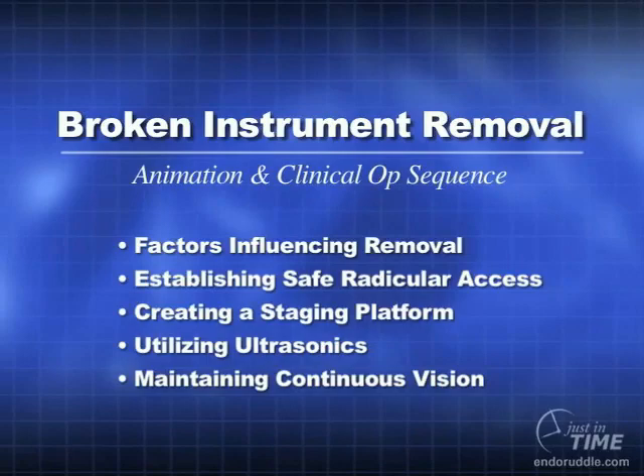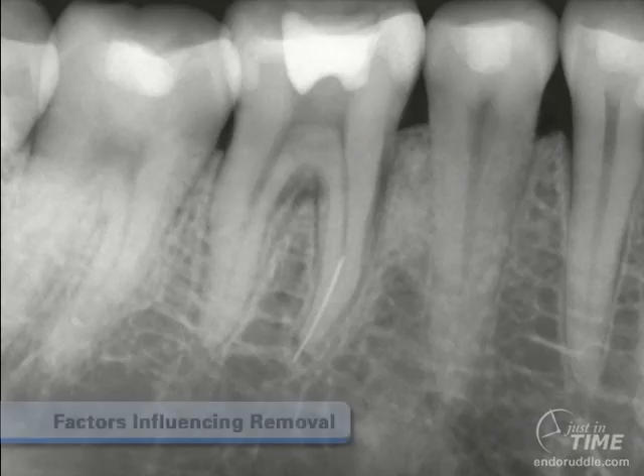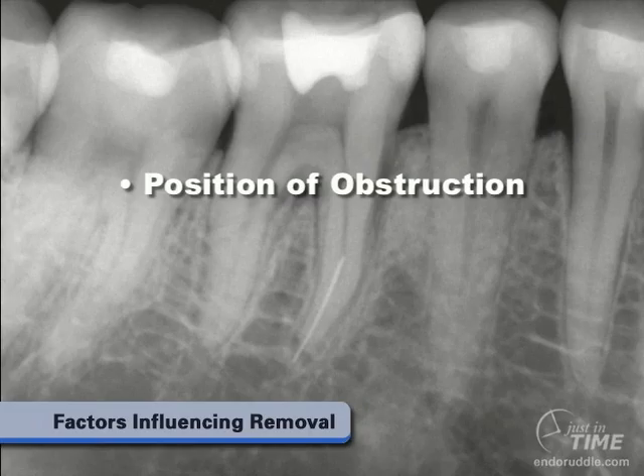Everybody who has practiced endodontics has experienced an upset like breaking an instrument. When we break an instrument, it's important to assess well-angulated preoperative films and understand the factors that will influence its removal. We need to carefully note the position of the broken instrument as it relates from the occlusal table to the apical aspect of the root system.